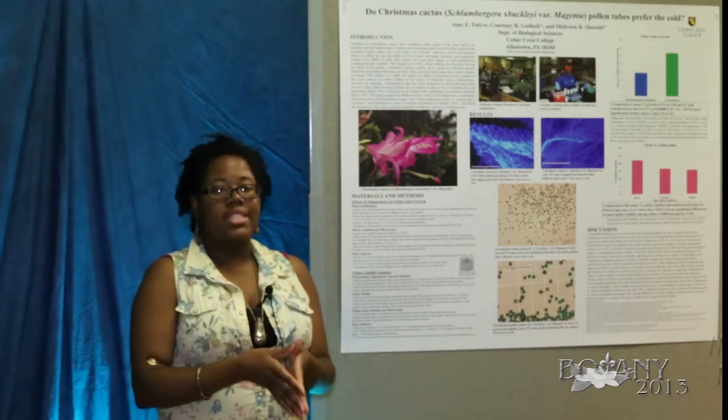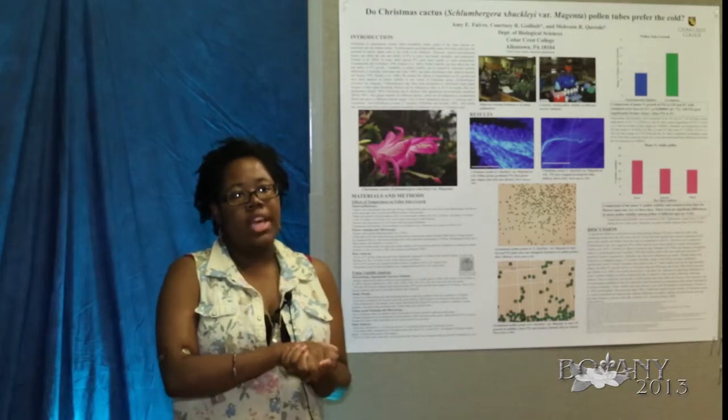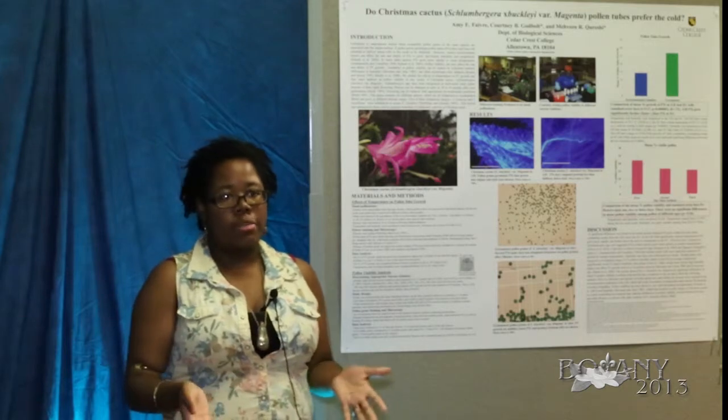From that we added aniline blue to dye them. We then dissected the flowers to obtain the pistils, which we mounted and compressed on a cover slide to view through fluorescence microscopy.